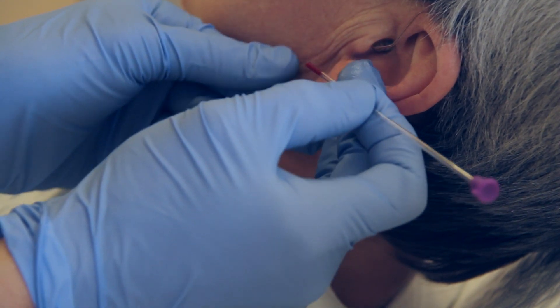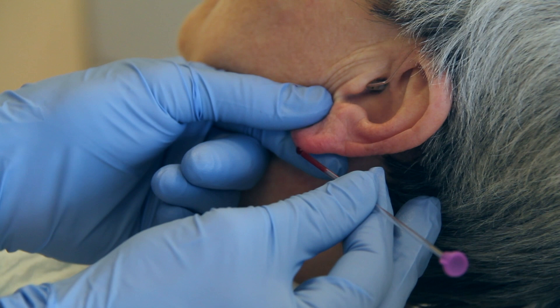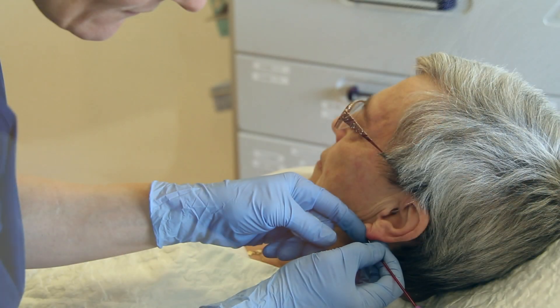If blood is not forming freely, very gently hold a finger on the side of the lobe to apply a light pressure.